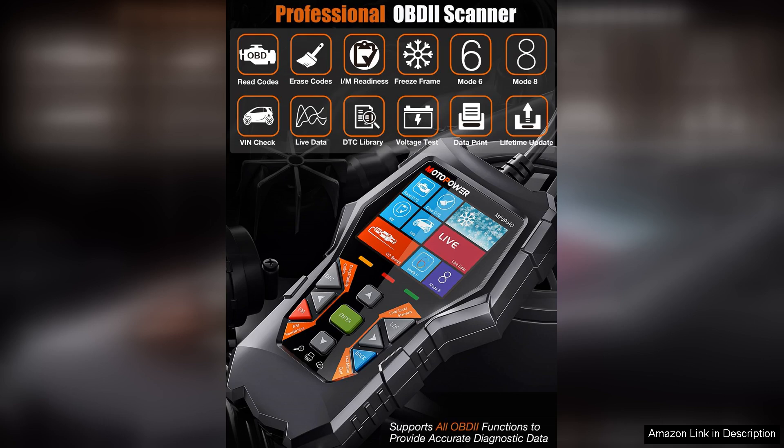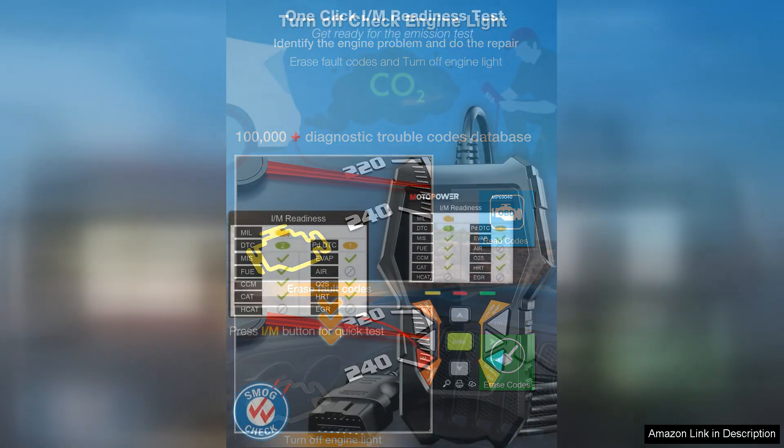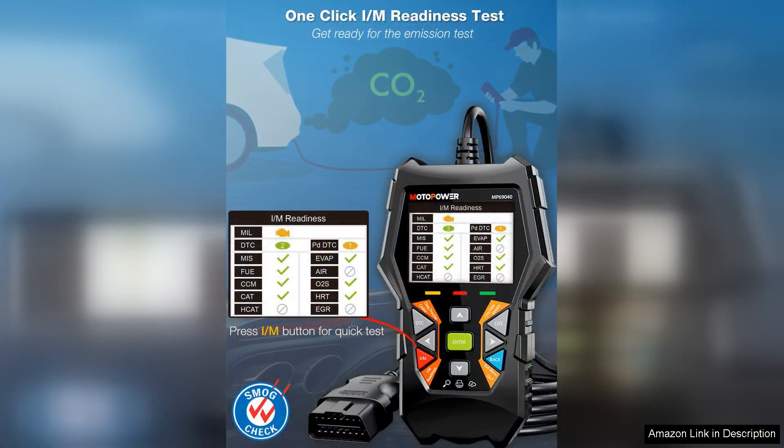One of the standout features of this OBD2 scanner is its compatibility with most OBD2-compliant vehicles manufactured after 1996. This broad compatibility ensures that it can be used with a wide range of cars, trucks, and SUVs, making it a versatile tool for diagnosing engine issues.